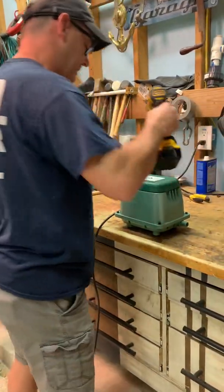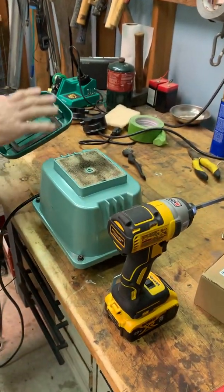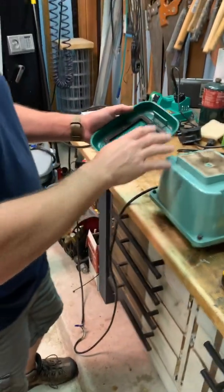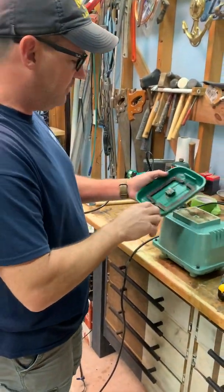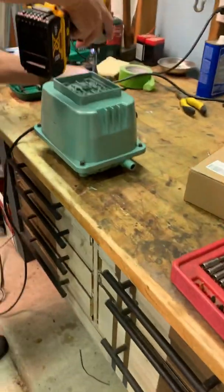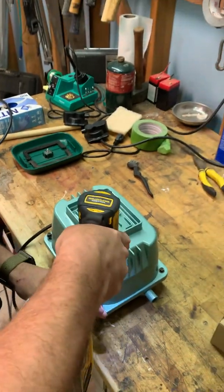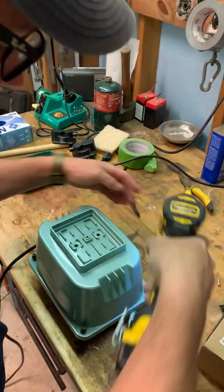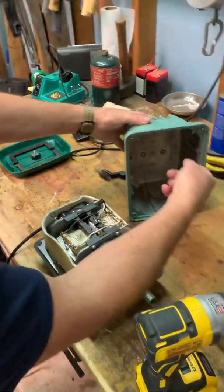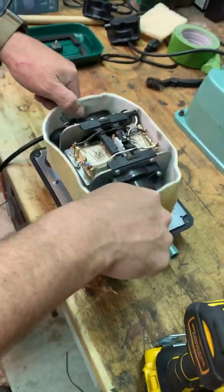This is how you do it. First thing, take off the filter cover. I've already been through this one, so it's clean basically, but make sure you clean all this stuff — this is where your airflow comes in. You're going to want to get rid of any debris. Then you're going to want to open up the housing. Check it, make sure there's no debris in there — fire ants love to get into these things.